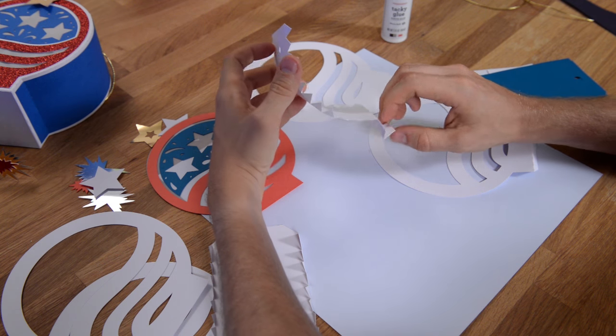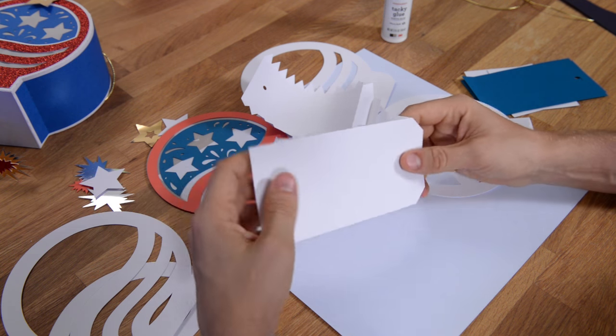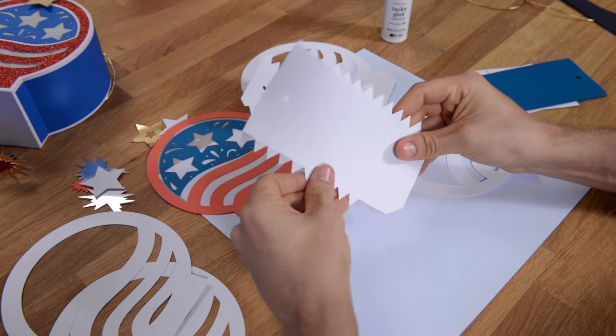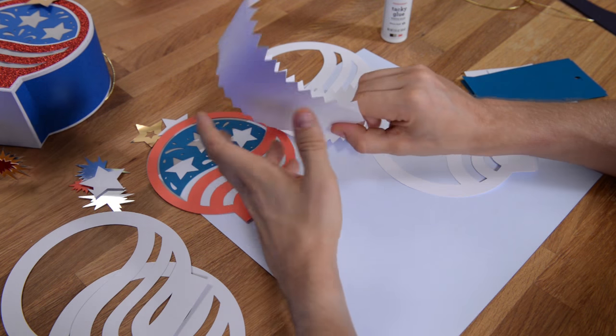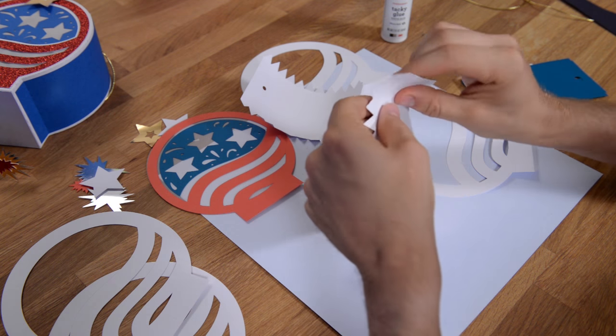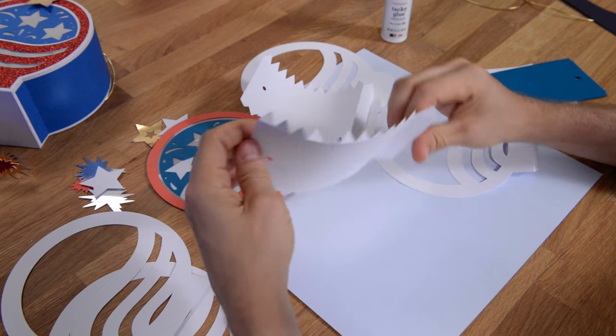You want to do that with both pieces. Again, just run it across your table and give it that natural curve — at least get it started. Just grab it on both ends and drag it across the edge of your table to help it curve.